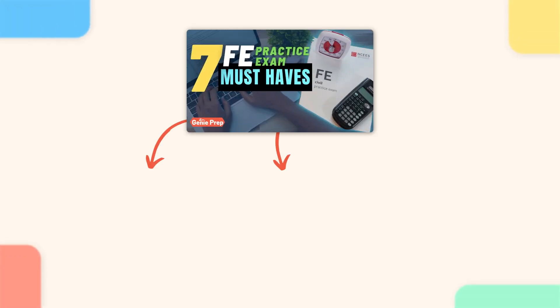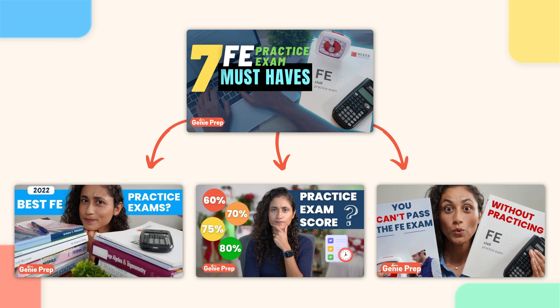If you guys are looking for study resources, you can also check out this playlist here where I go over the practice exams that you guys should get. It's going to help you with your FE preparation and also some other resources as well, so definitely check that out.